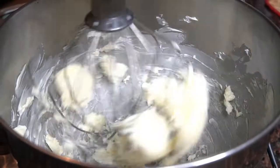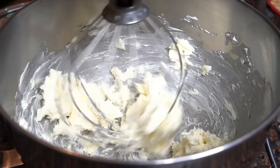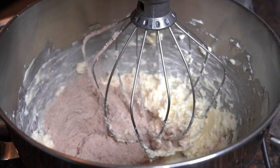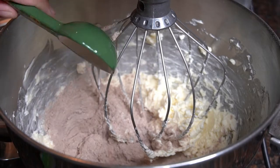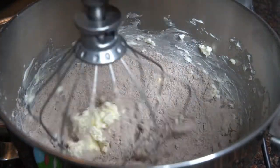In the bowl of a stand mixer, beat 1 cup of unsalted butter until well softened. Then beat in the powdered sugar mixture, about 1 cup at a time, alternating with 1 tablespoon of milk until you reach your desired consistency.